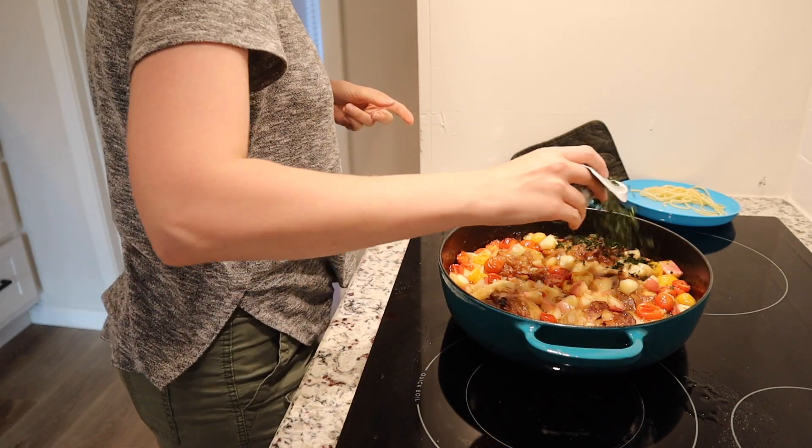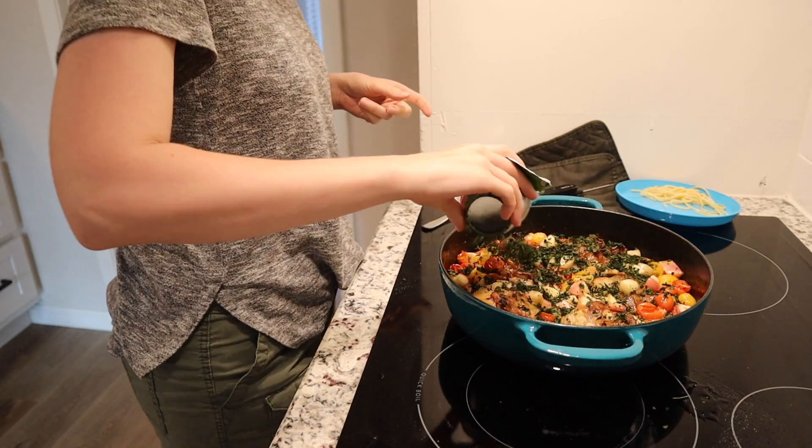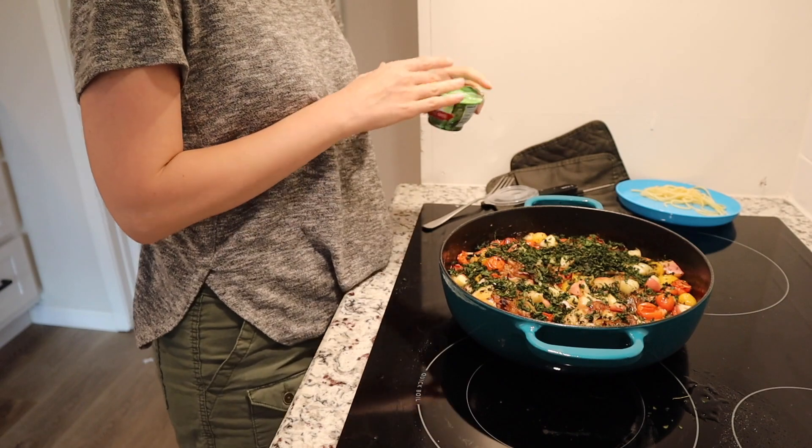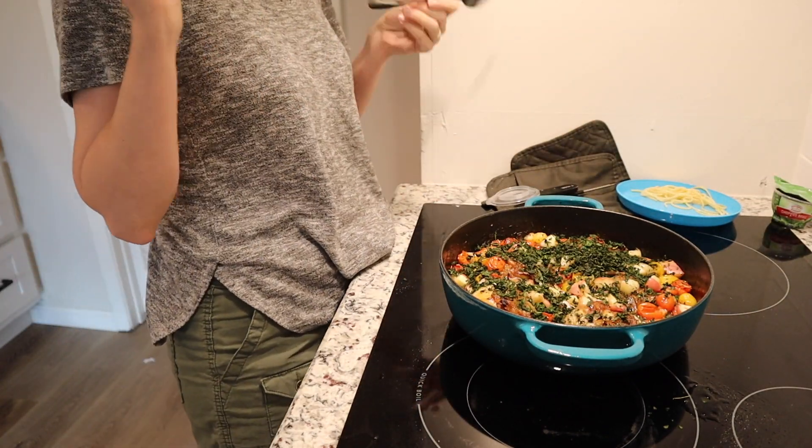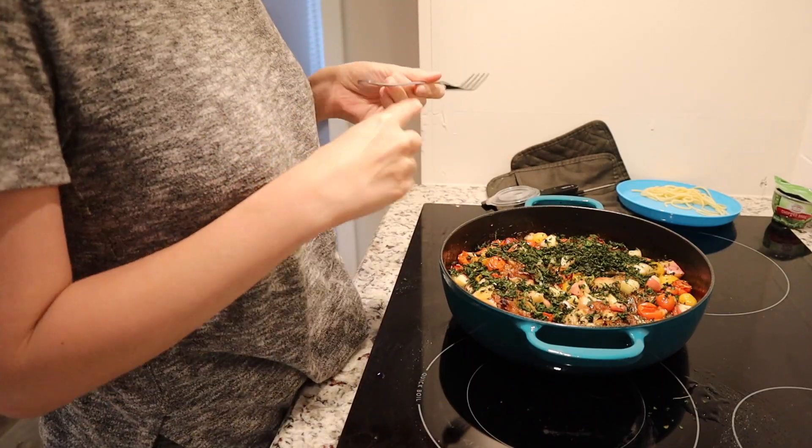Basil — we're gonna stir this up and eat it over the pasta. Gonna be delicious. It is 3pm on a Tuesday and I'm starting dinner because the baby is down for a nap.